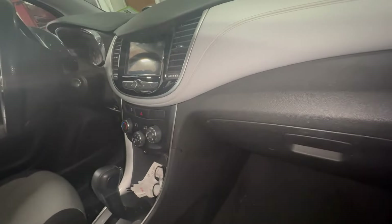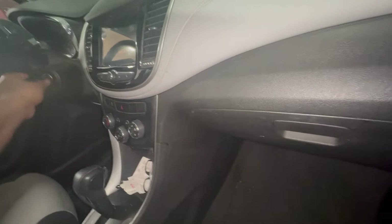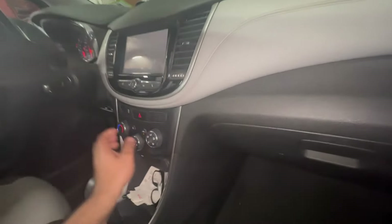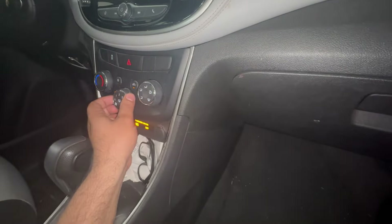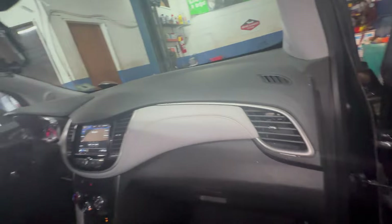What we're going to do is, let me show you guys. We start this baby up. If you put the blower motor on — nothing. There's no air coming out of the vents at all.